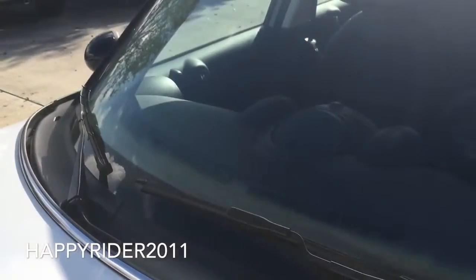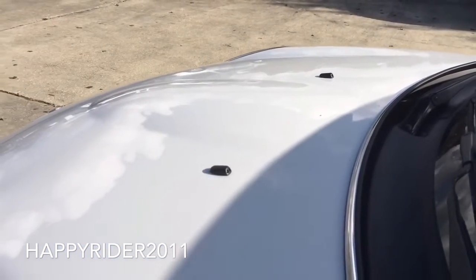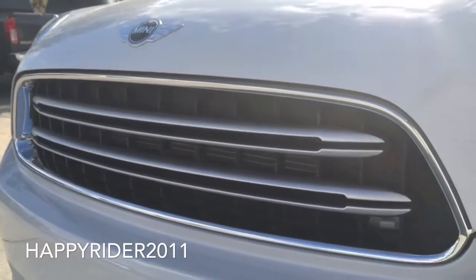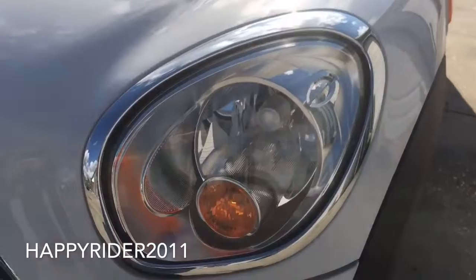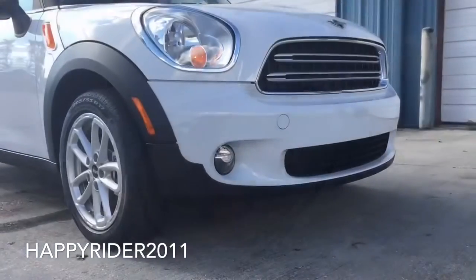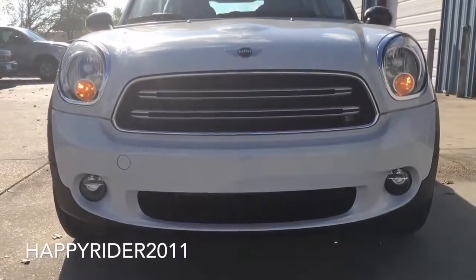Up front, the first thing we have here is the intermittent windshield wiper and windshield washer release. There's a nicely designed front chrome grille with the Mini Cooper logo on top. The Mini Cooper has automatic attractive headlights with chrome bezels, along with daytime running lights and integrated fog lights. Overall, the Mini Cooper has a very unique and different front face from other vehicles.